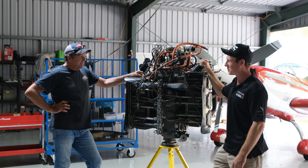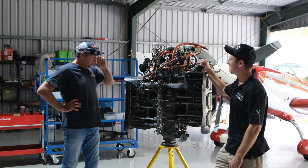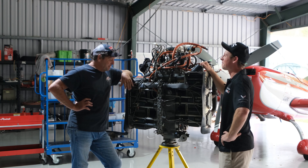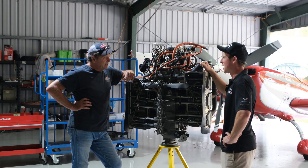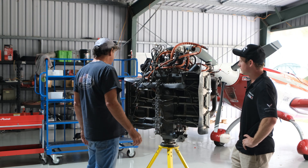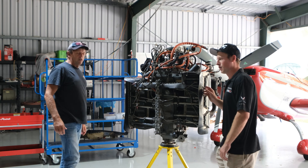Yeah, I hope I don't strip any bolts or stuff it up. We're gonna get into it and pull it down. We're just too crap for flying, so we might as well pull the engine apart. Where do you want me to start? We'll set you up — let's get the baffles and all this stuff off it, then the exhaust, and I'll poke around with some of the plumbing. Let's get into it.